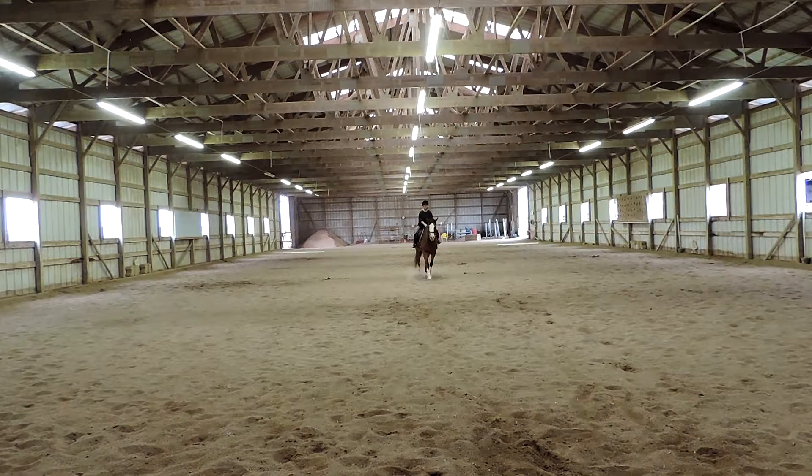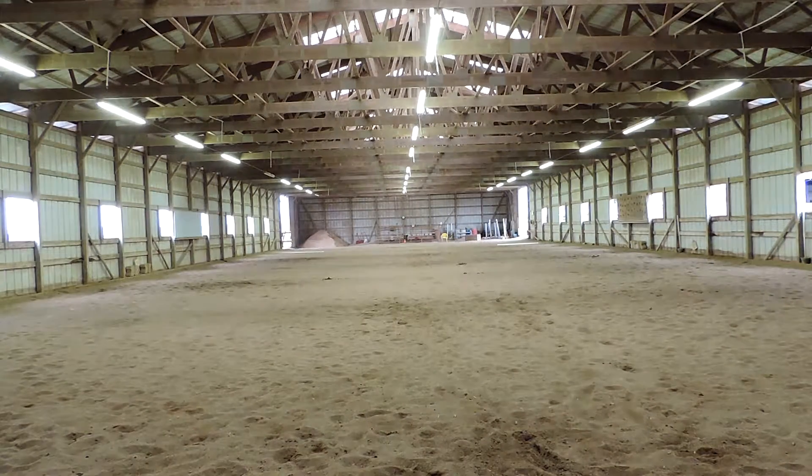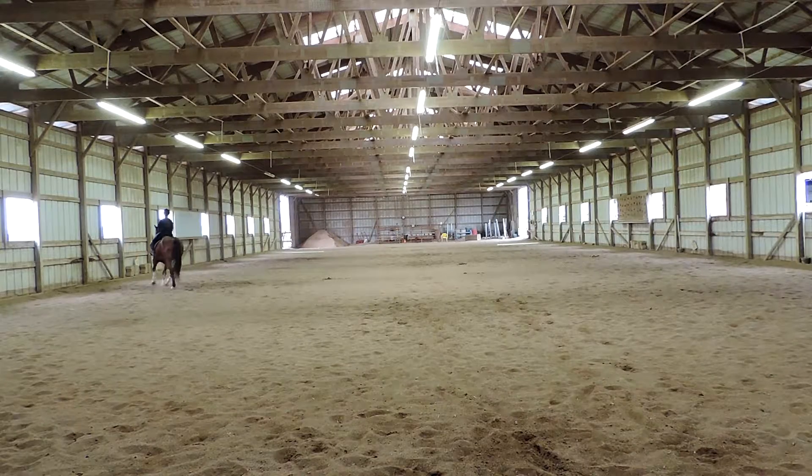C, track right. B, circle right, 20 meters. Watch the bend again — don't let him be overbent going down the wall. Good correction. K, X, M, change rein. Let's make sure and get in your corner — bend and inside light. Good with that corner. That's really bend in this corner. Much better, Teresa, much better.